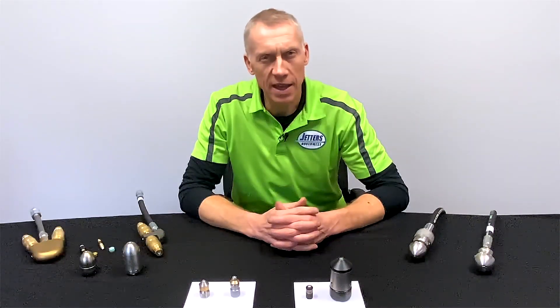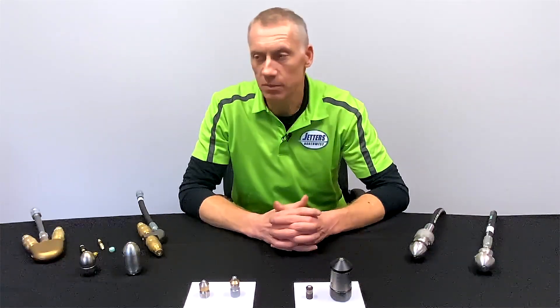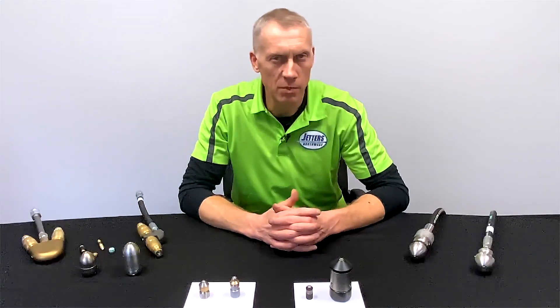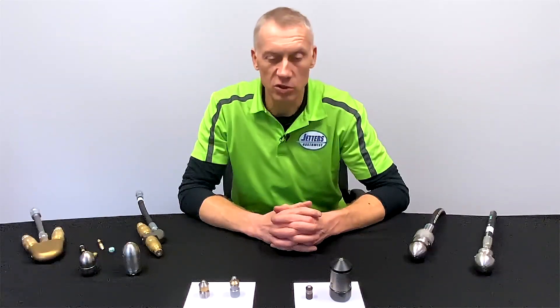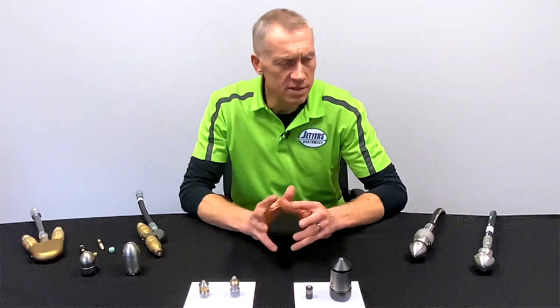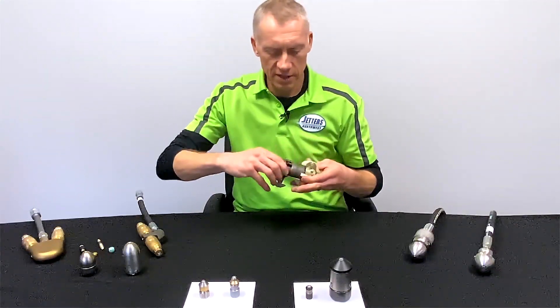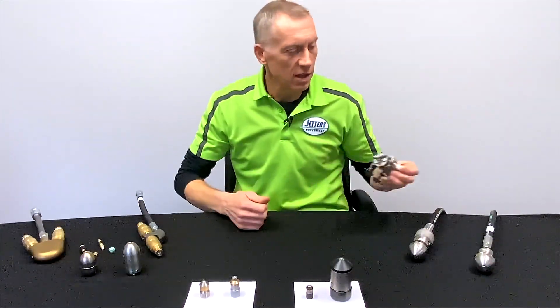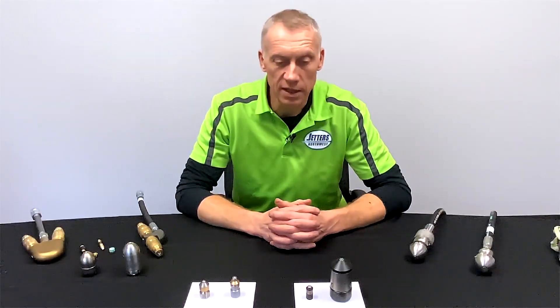Then you get the hard scale that needs impact from this type of nozzle, or if you're dredging silt or earth out of the bottom of a larger pipe like a storm line. In this section we're not going to talk about rotating chain cutters — that's a different subject. I'm talking about nozzles that use the water jets themselves to do the cleaning and cutting.